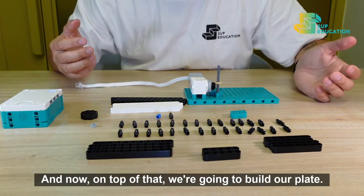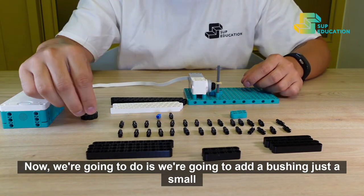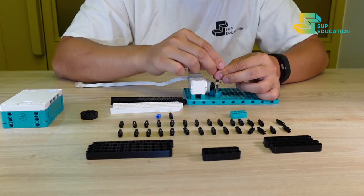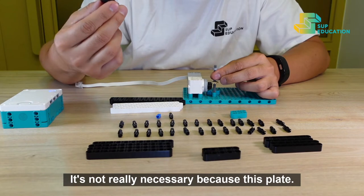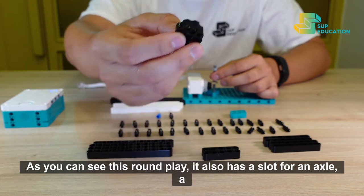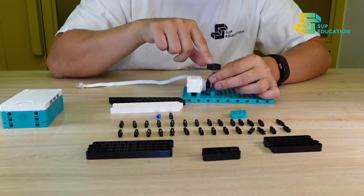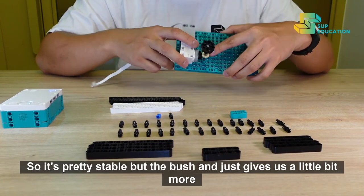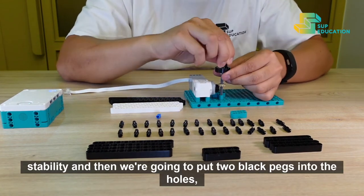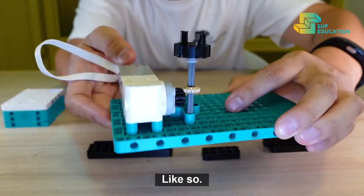On top of that, we're going to build our plate. What we're going to do is add a bushing — just a small hard bushing is fine. It's not really necessary because this round plate also has a slot for an axle, a cross slot, so it's pretty stable, but the bushing just gives us a little bit more stability. Then we're going to put two black pegs into the holes of the peg plate, like so.